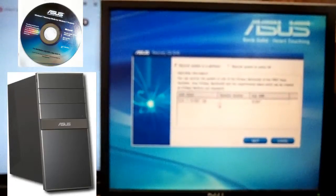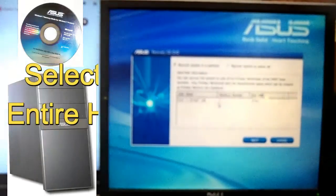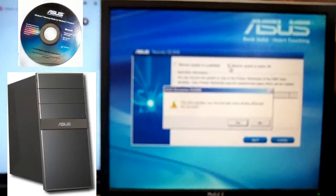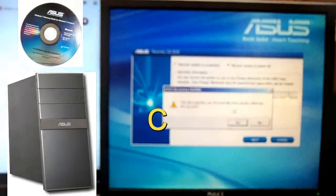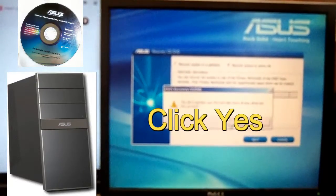At this point, at this menu, you want to basically go to 'Recover System Entire HD' right here and select that. It says this will repartition the first hard disk where all data will be lost — are you sure you want to do this? As I said, this will wipe all information on your hard drive like pictures, documents, and music. Make sure you back them all up before you do this.